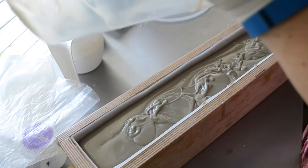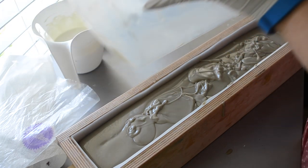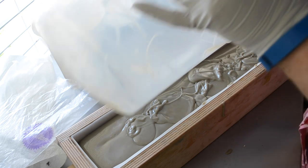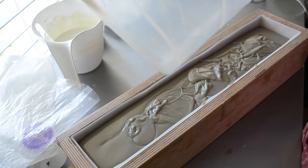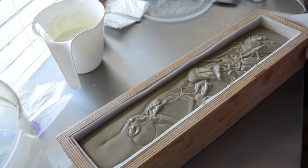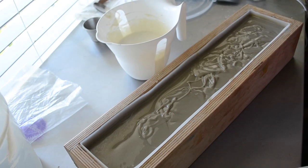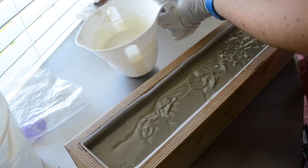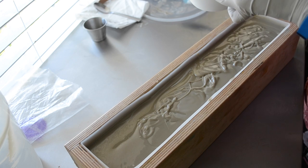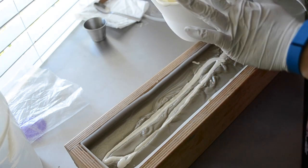All of this scraped out here makes cleanup so much easier later if you get all of the soap out — and less waste. So I like to get as much as I possibly can. All right, stir this a little.